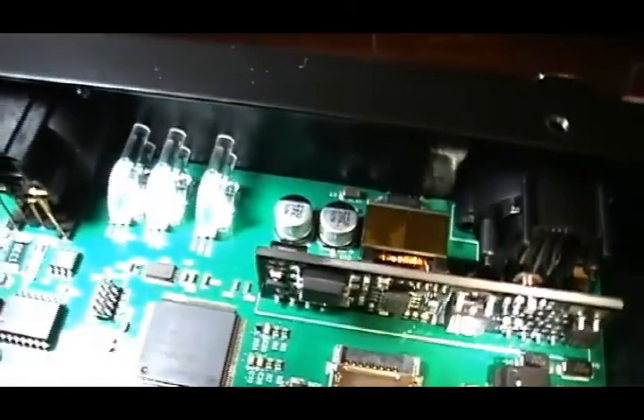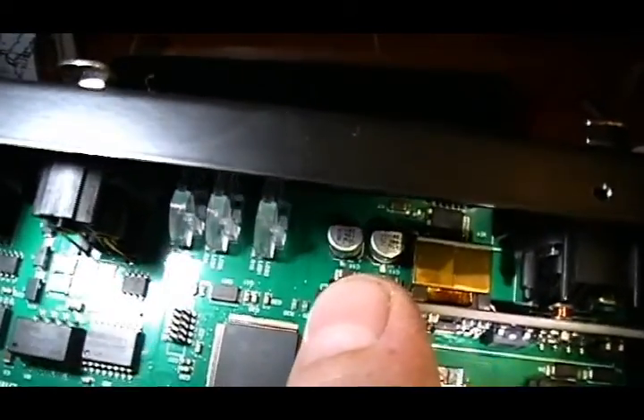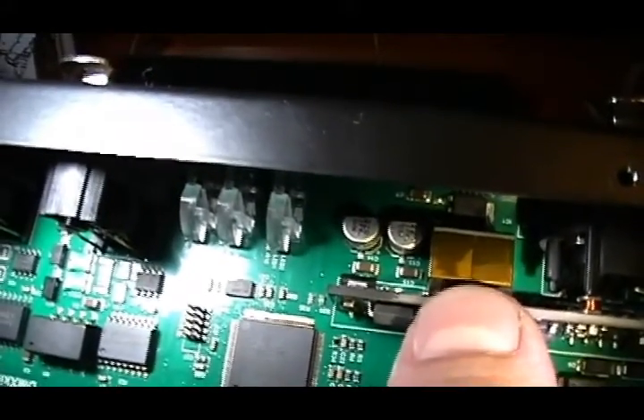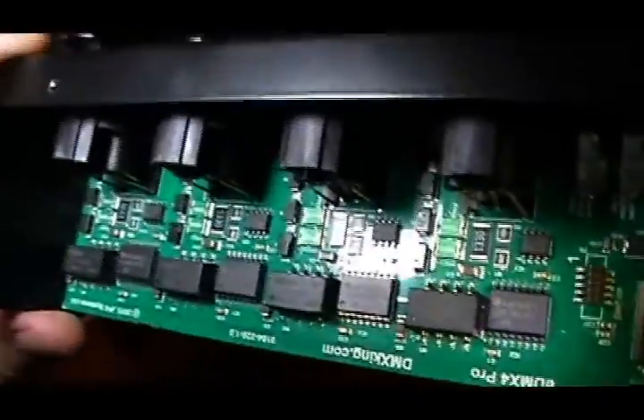Now what's in there? That's going to be the local supply rail voltage regulation and smoothing. It's going to take the voltage output from this module here and make it suitable for pretty much the rest of the board, which I think is going to be around 3.3 volts.